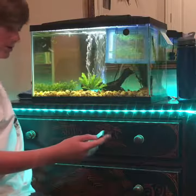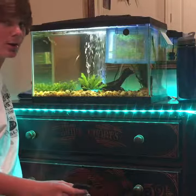Yep, I got LEDs — put them under my cabinet — and I like them quite a bit.